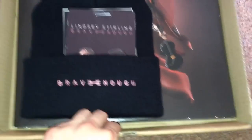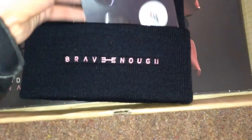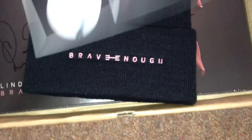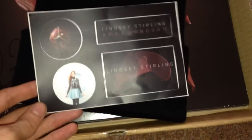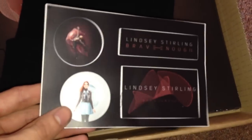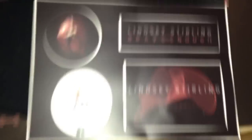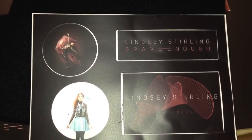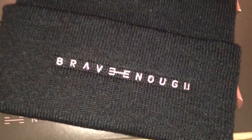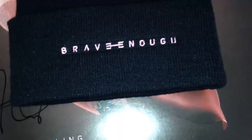So in this box you get a beanie, and inside the beanie there's a badge set which is very nice. You also get some stickers — I'll probably try and put these on my bike, depending on whether they'll last. I don't want to put them on and then have them get damaged by water. But yeah, I'll probably get some of these on my bike somewhere — I still have plenty of room.